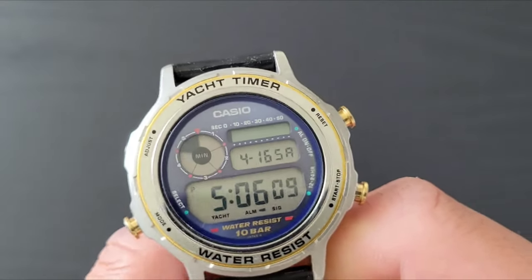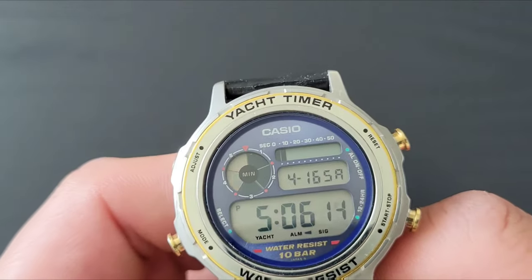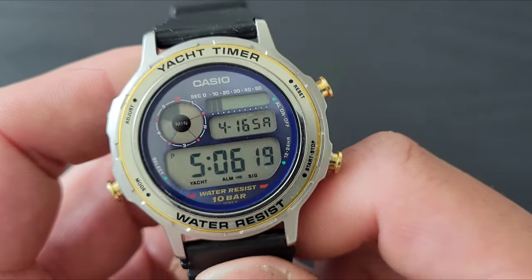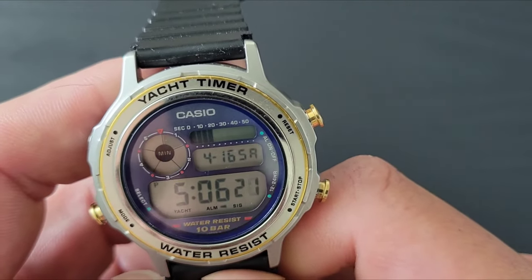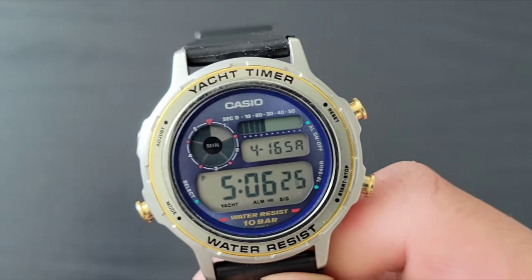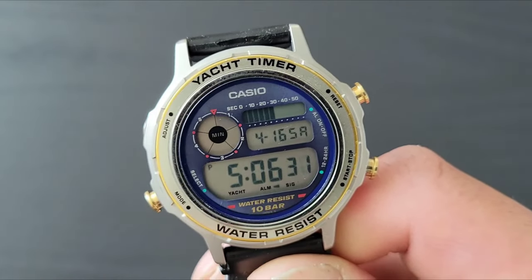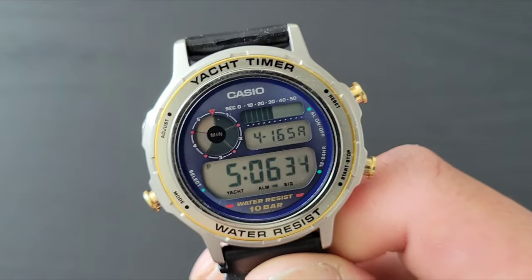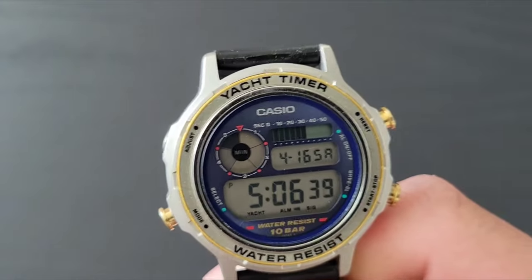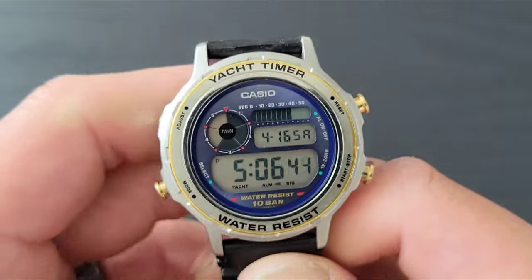They used this to time yachts and other events — I think it was a regatta event. The easiest way to time yacht racing is that you don't start it at the starting line; you start it when the boat is already going, because they're sailing and need to build up speed and momentum. That's where you use this to time it.